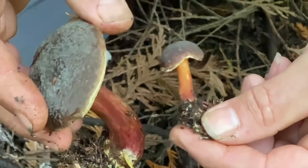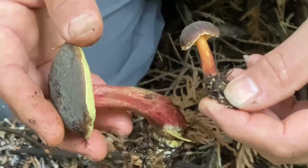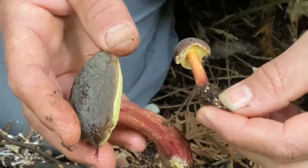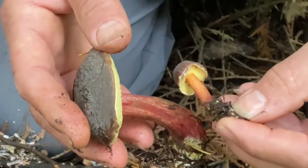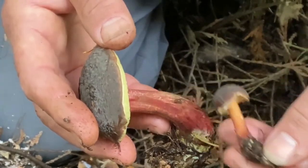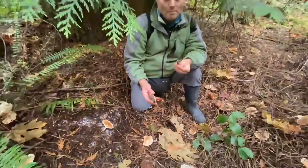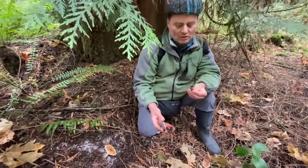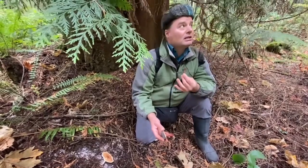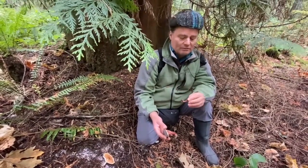These guys are quite enjoyable, especially when they're young and firm. Once they get a little old they get too mushy, but young they are firm with a mild taste and a little bit lemony — not all of them. That one is not too lemony. Sometimes they're a little sour but in a pleasant way, and that one is just mild, fungal.